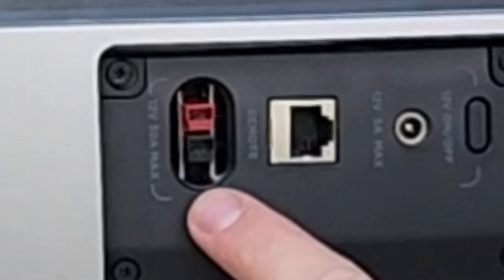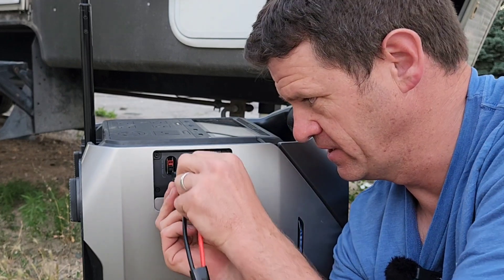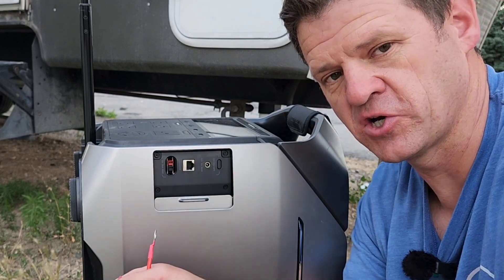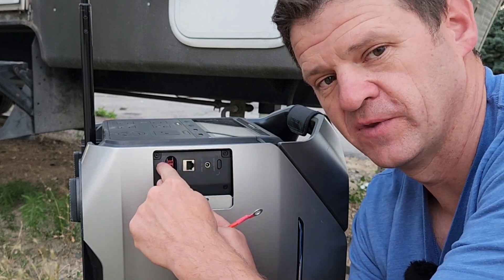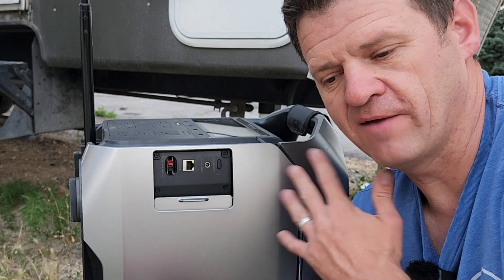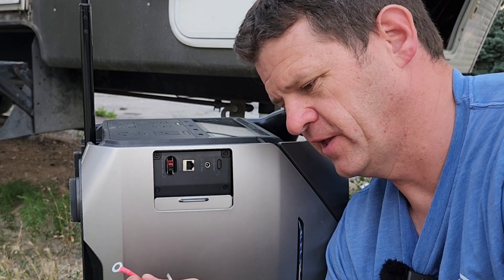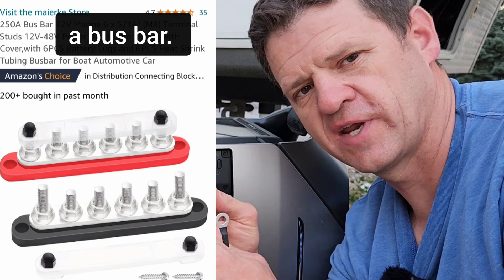If you want to use this power station as your primary 12-volt RV battery, use the 12-volt 30-amp port. Here's the Anderson connector I purchased - you disconnect the leads and connect positive and negative there. In your RV, you've got battery leads that normally connect to your battery; instead, connect them to this port. I've tried this with other power stations using the 30-amp output, and with 30 amps I can run my slide-outs, my jacks - everything that's 12 volts in my RV. You can use a nut and bolt to connect everything securely.